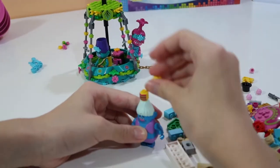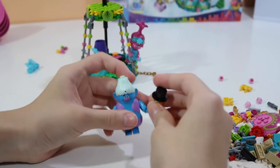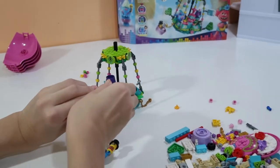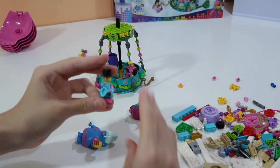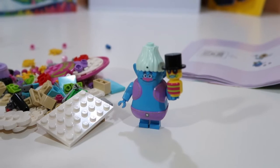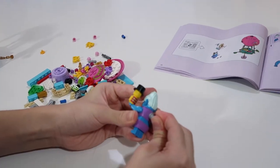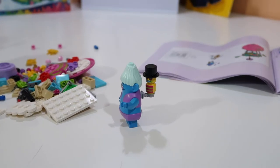And here is Mr. Tinkles! Mr. Tinkles is built up by two Lego heads. The instructions tell you to put a piece on the back of Biggie so that Mr. Tinkles can ride on his back. So yeah, here's Biggie and Mr. Tinkles!